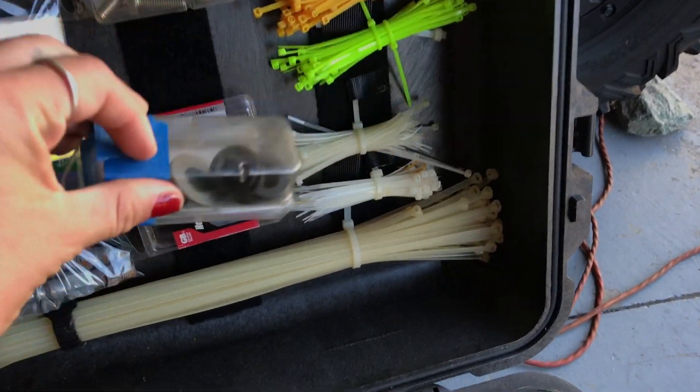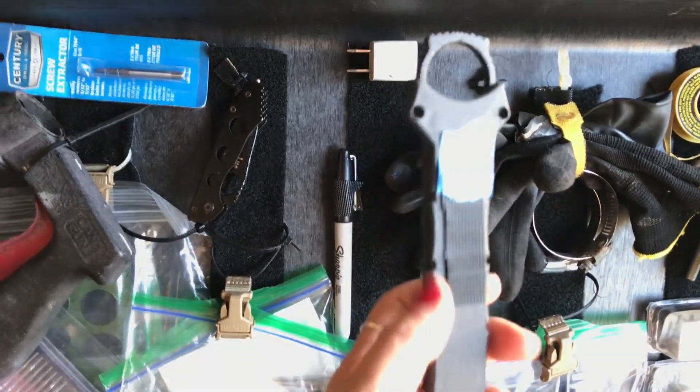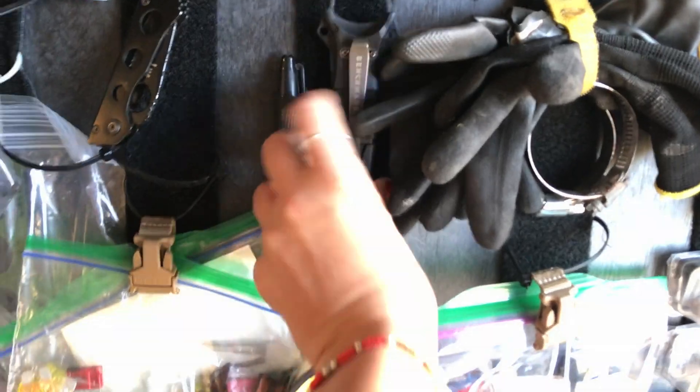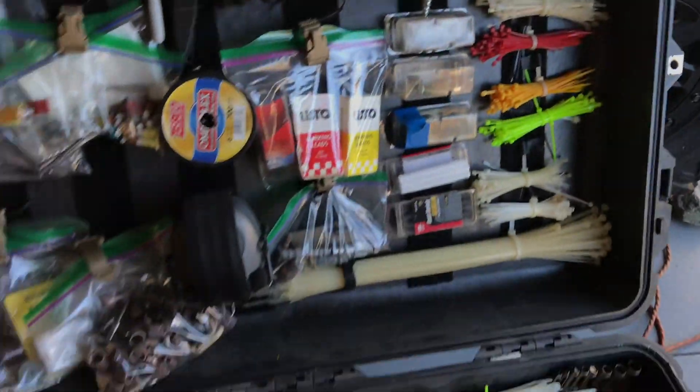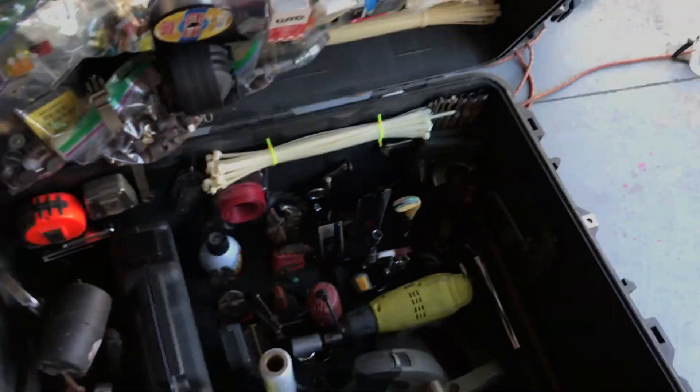These can open up, so I'll secure them even more later — just put velcro on the back. I'm not sure why there's a piece of tape on that, but there is. And one tip: keep a Sharpie and some baggies handy — when you're taking bolts out, bag them and label them. So that's it, that is my Pelican.